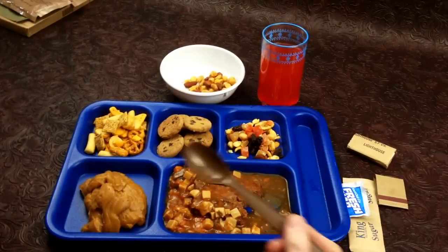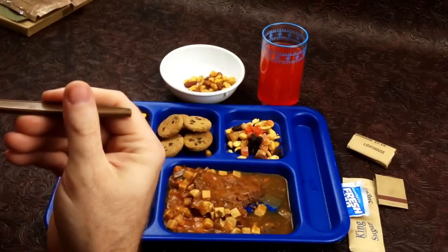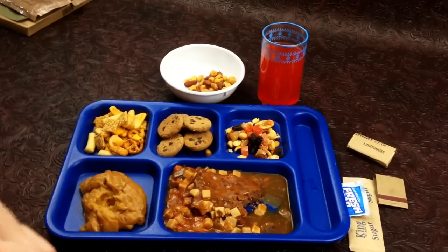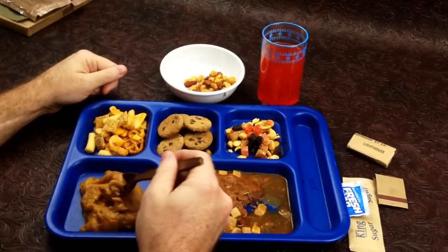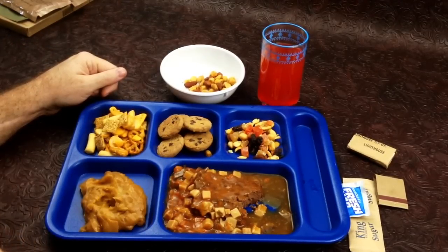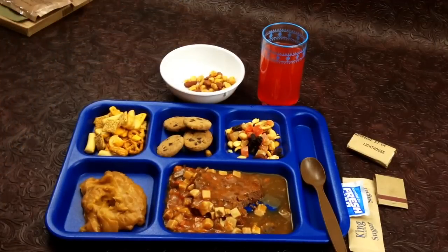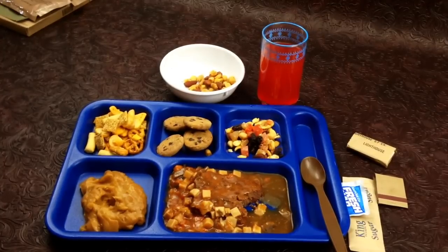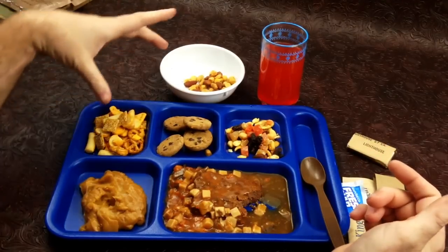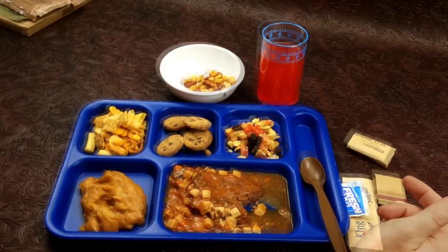Saving the cookies for last and moving on to the butterscotch pudding — it looks and smells good. It's very good, there are chunks of sugar in it — not sure if that's supposed to be there or not, but it's not bad. Moving on to the chocolate chip cookies — the only thing wrong with them is they're a little bit hard. Other than that it's pretty decent. The whole meal is not bad. I think if they would have put this stuff in different bags it would have been golden and the whole meal would have been perfect.